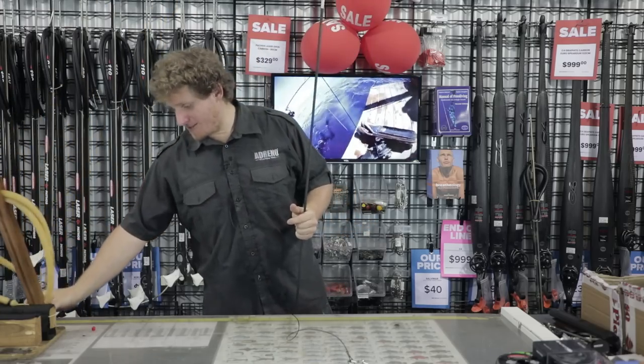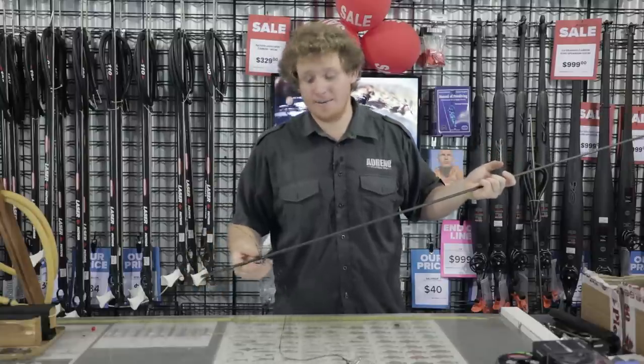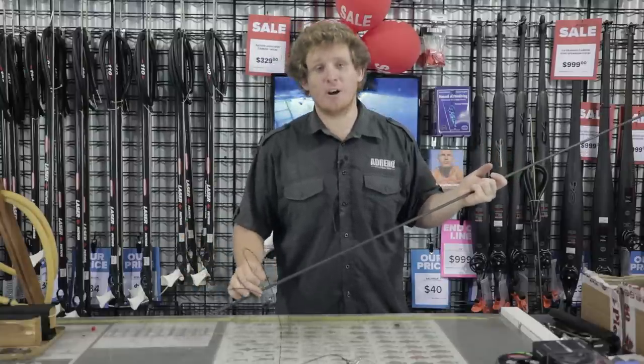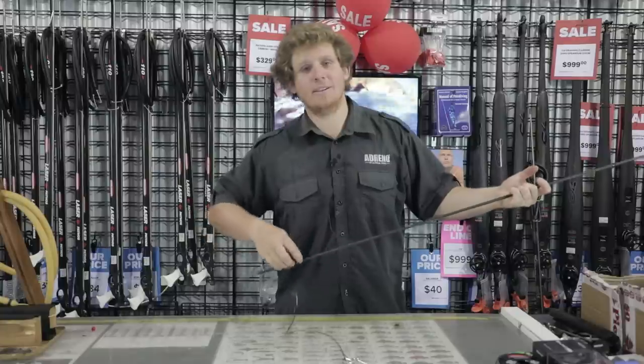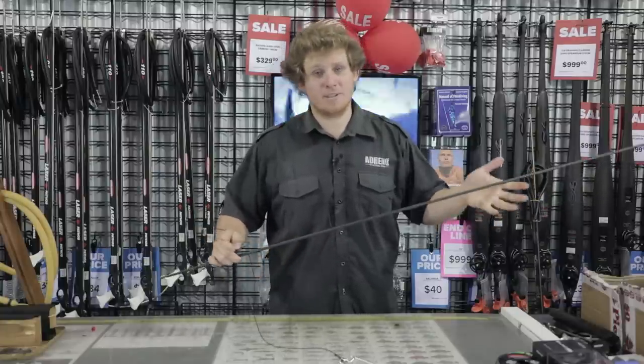And that's pretty much the easiest, simplest way of setting up a breakaway system. It doesn't cost you an arm and a leg — mostly parts you have at home — and that way you can get out there and enjoy some blue water hunting and chasing some bigger fish. Thanks for watching. Hope we'll catch you next time.